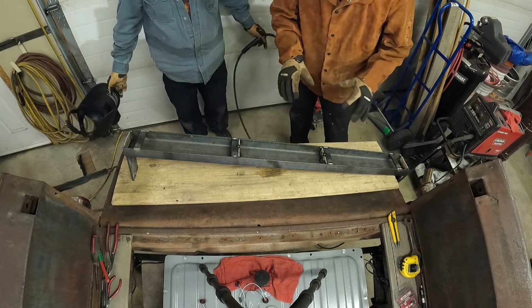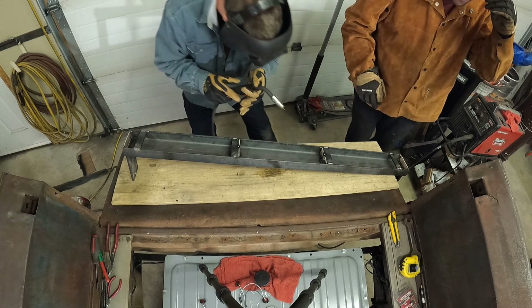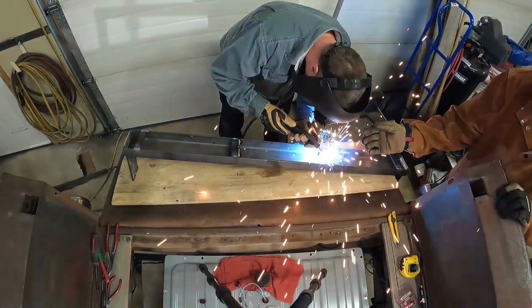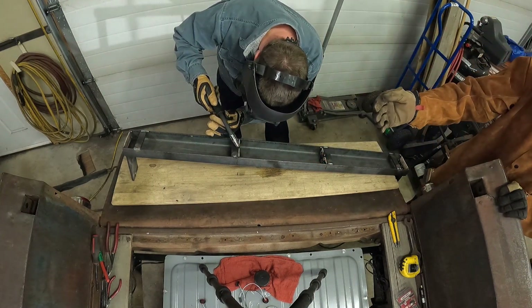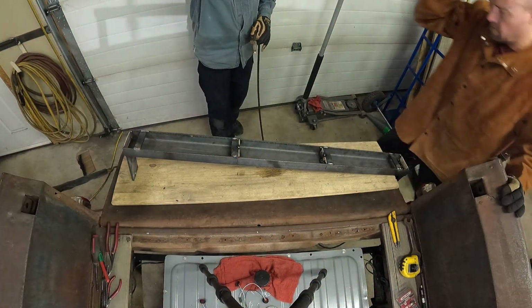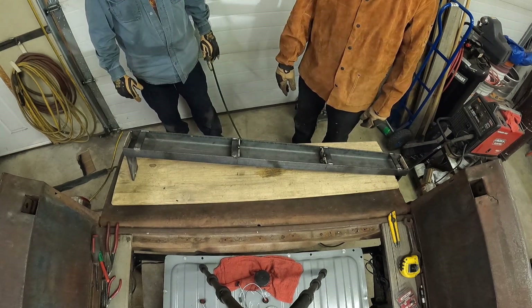This isn't for any kind of structural purpose — maybe it's just a beefier tack, just a little bit better. Not as much as the bottom, but just a little more to keep it permanent. Now what we're going to do is grind some welds and try and make it look pretty.